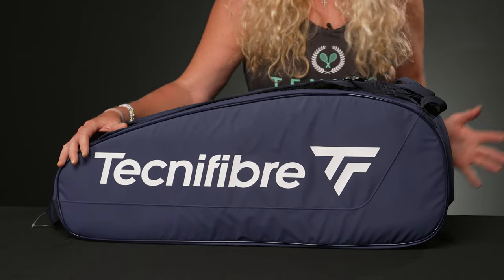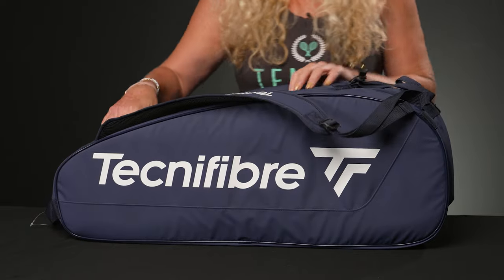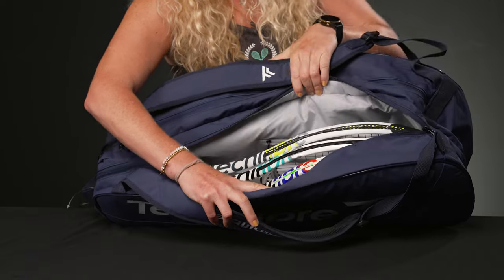So let's take a look at the features right in front. Simple with the styling — there are no pockets on the exterior of this bag, but we do have two main compartments to hold your rackets and some other gear.